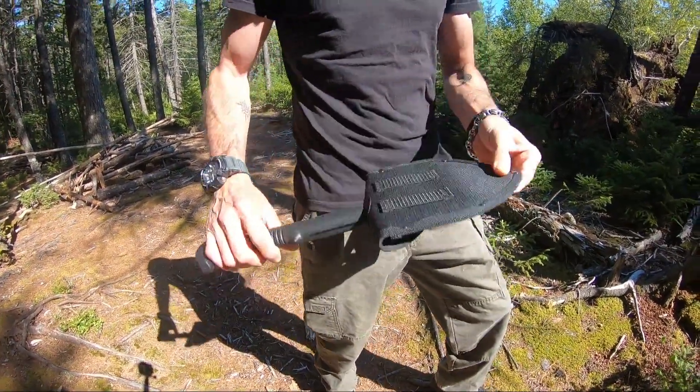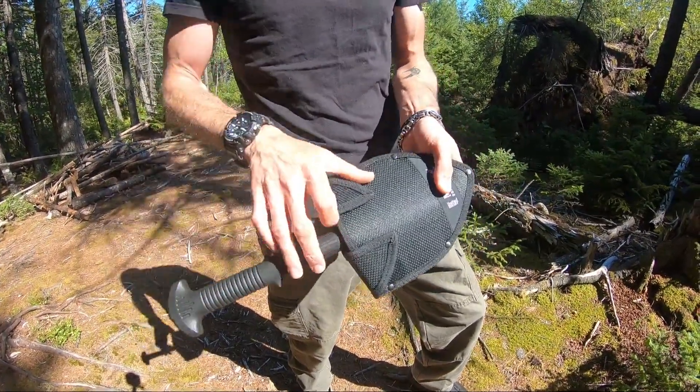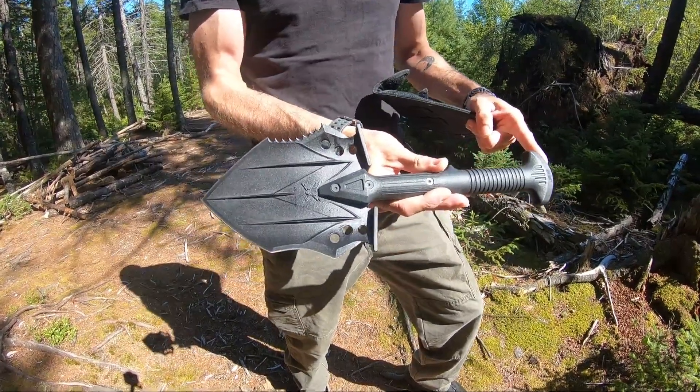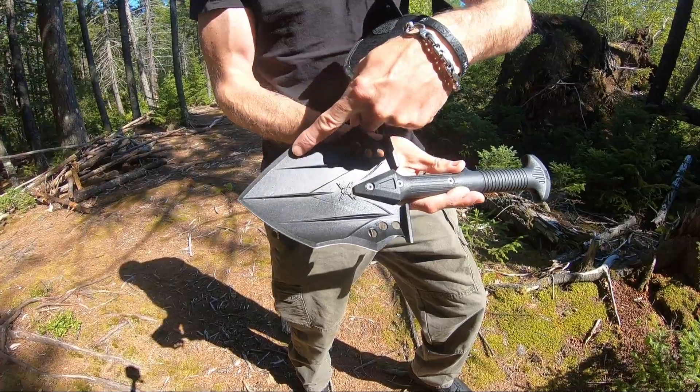One thing I will say is I prefer to wear this on a book bag, hence why I'm not wearing it today. It's done in 2Cr13 tool steel with a really nice razor edge all the way around.